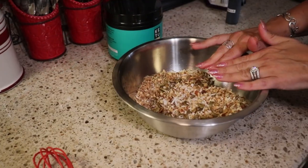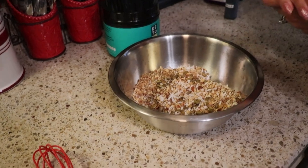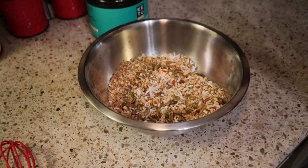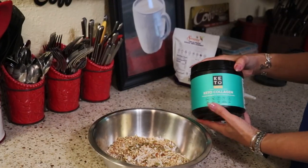You could absolutely utilize other nuts in this if you were more fond of them. Peanuts would work here, or walnuts would also be excellent. Brazil nuts — pretty much any of your whole roasted nuts would work very well here.